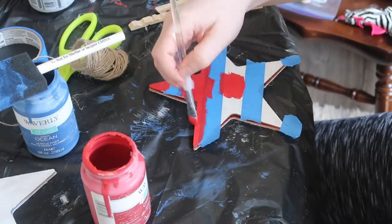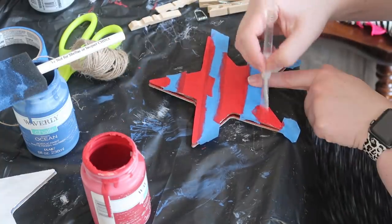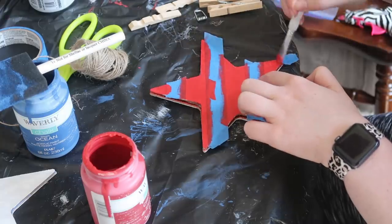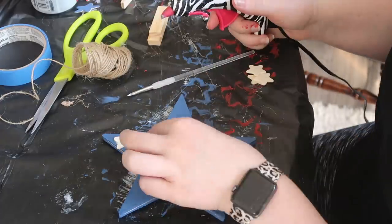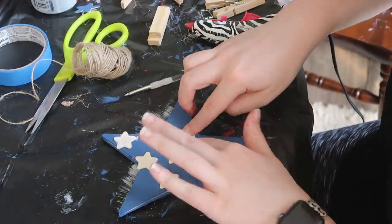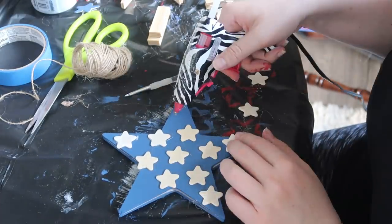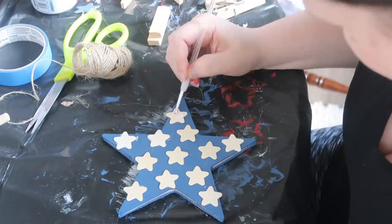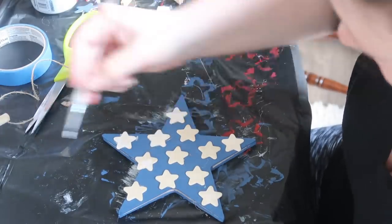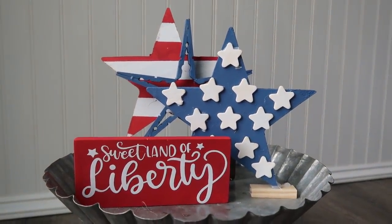For the striped one, I used painters tape — or washi tape — and painted horizontal red and white stripes. For another I painted it blue with the same Waverly Ocean chalk paint, then added some embellishments I had from Michaels. I originally tried using them as a stamp but that didn't work, so I ended up just sticking them on. I wanted a natural look but then decided to paint them white. You could also use Dollar Tree stickers or a paint pen.